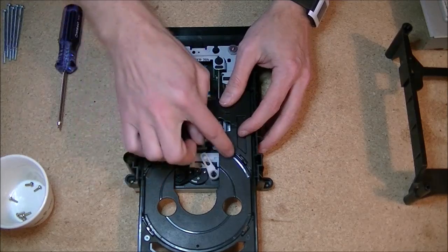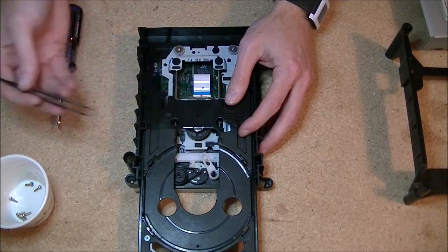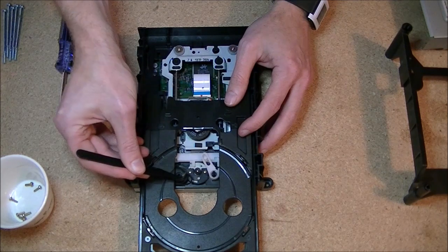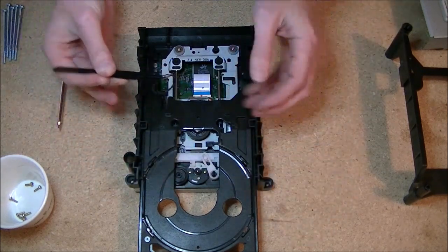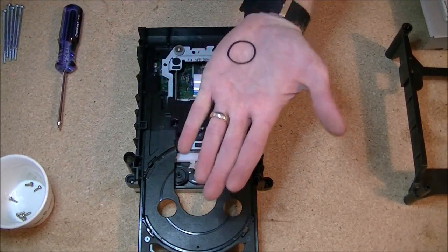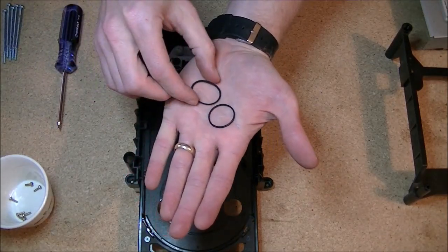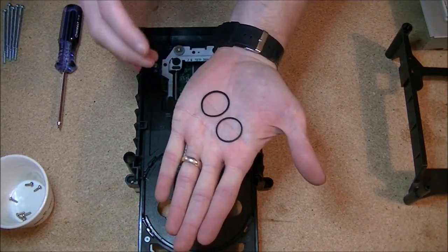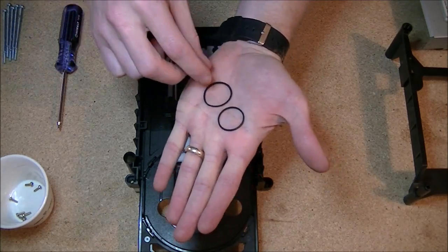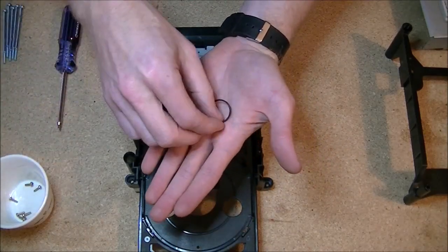We're going to make as much space as we can. The square area inside the tray is probably the best area. Grab your tweezers, grab the band, give it a little stretch, go around that wheel, and it comes straight out. Now I want to show you how we know this is the problem — take a look at a brand new one versus the old one. You'll notice it's unevenly worn, completely stretched out, much larger, and it's not in a circle anymore — it's in an oval. That's exactly what happens when they wear down.